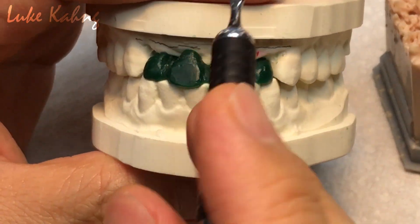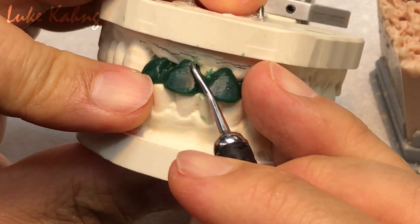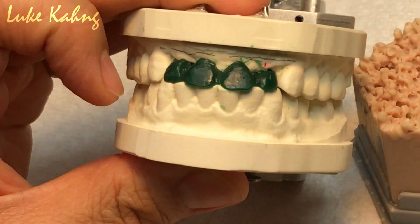Draw it. So we see, then I cut it. That one is my finer tissue contour. Make sense?